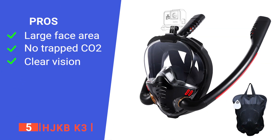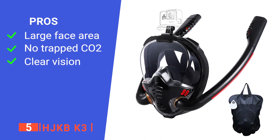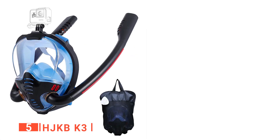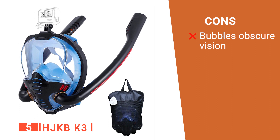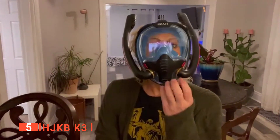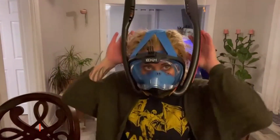Its pros are: it has a clear 180-degree view, its unique one-way exhalation, and it comes with anti-fog wipes. However, when exhaling, the bubbles come out in front of your mask if you are not moving. The HJKB K3 is an excellent start for those wanting to try out snorkeling for the first time.